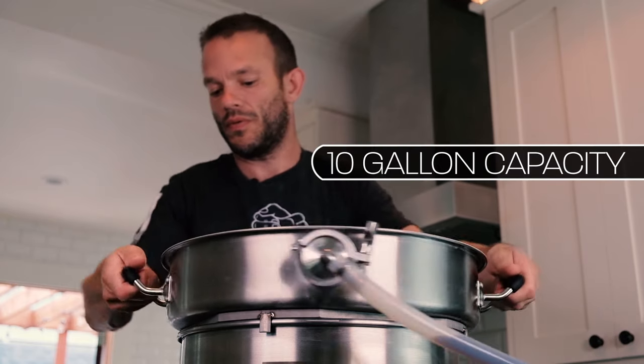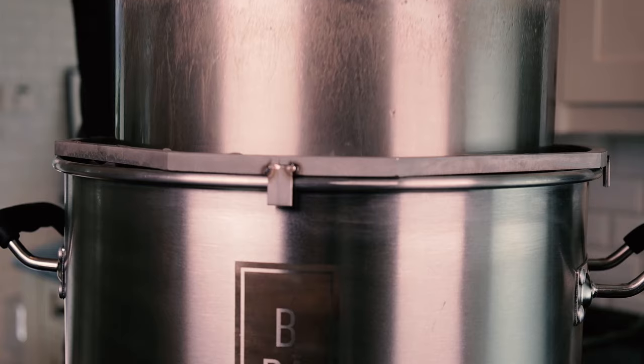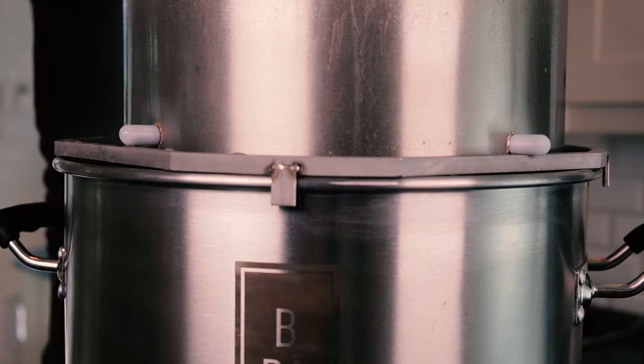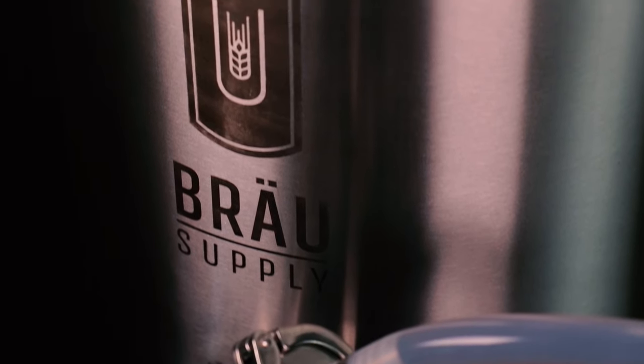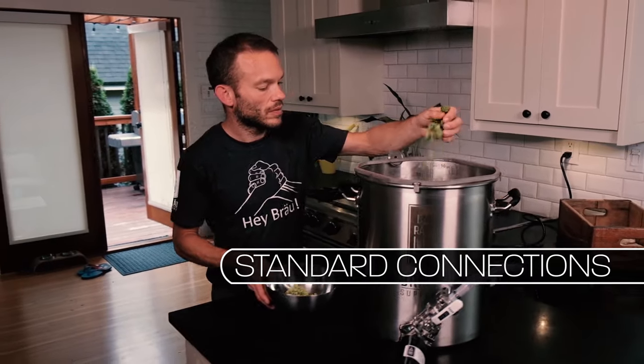With a 10-gallon capacity capable of producing six gallons of beer at a time, the Uni-Brow Brew System is made from the highest quality materials, and because of its modular design utilizing standard brewery connections, the system can be serviced for life.